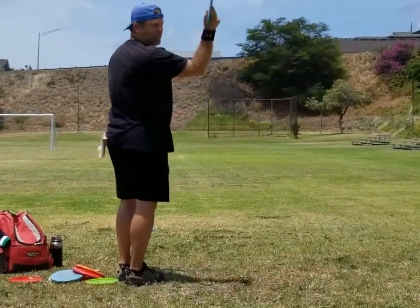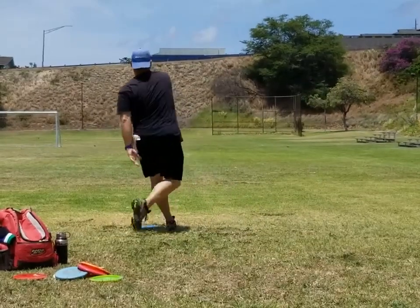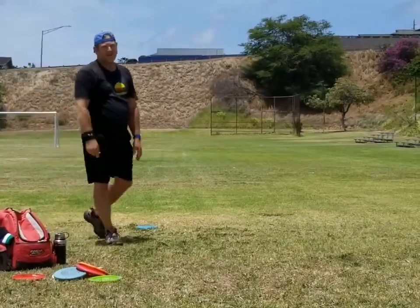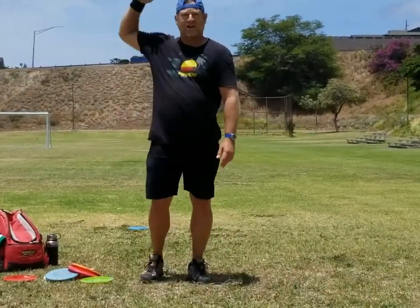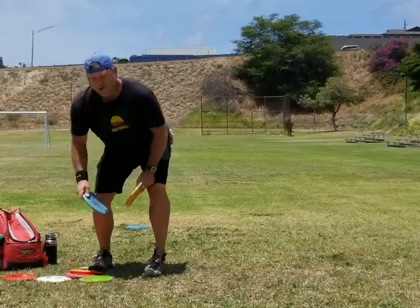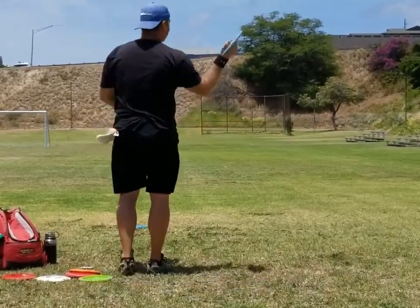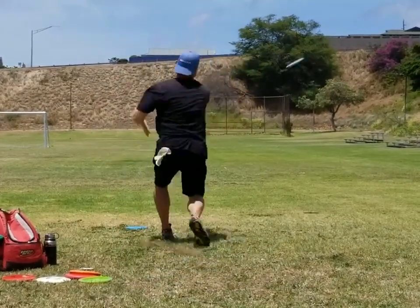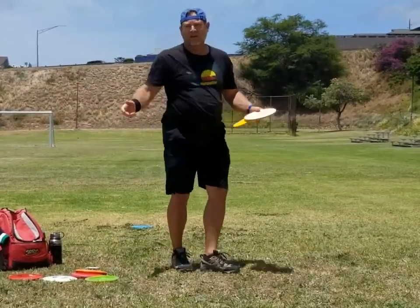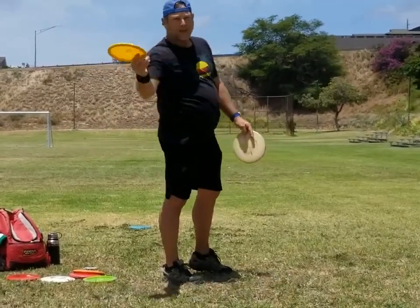Same thing, just throw it from here. It's just a real easy way to get the disc out there. You can even do this with an overstable mid-range disc — you can do the exact same throw with the mid-range. As long as it's overstable and it can force out of the flip, you just throw it.